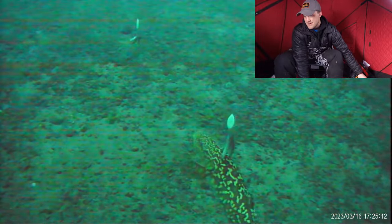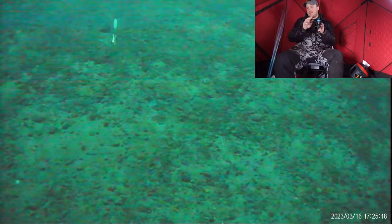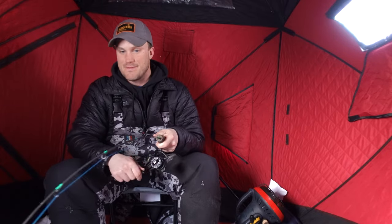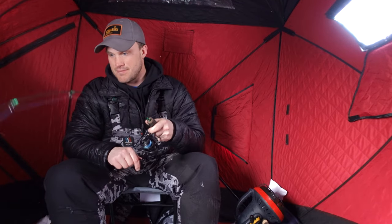He's looking for it, can't find it — there, he's smashing it! I will never get sick of seeing fish eat like that on the underwater camera. I just got my dead stick set with a little bit bigger bait.